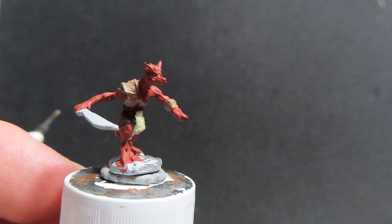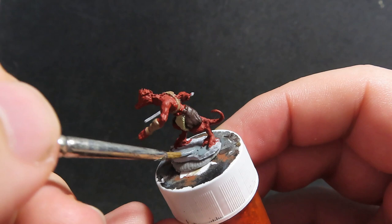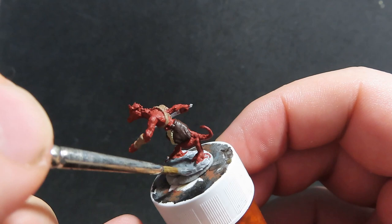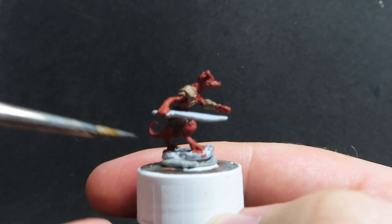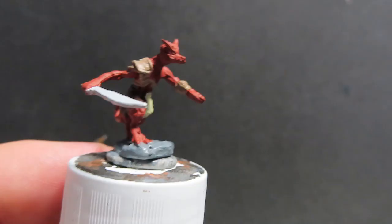Now we're moving on with uniform grey to paint up the base the kobold is standing on. He's standing on a stony surface, and I feel the grey is going to really lift the color and draw more focus towards all the reds and browns we already have on the miniature, framing our nice kobold on top.